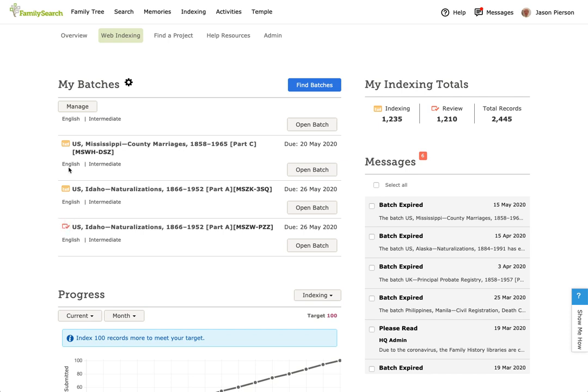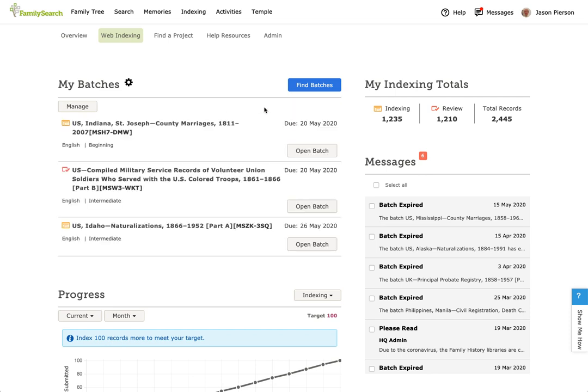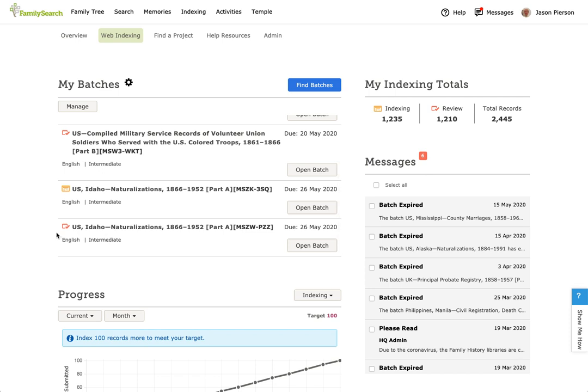You can tell the difference with these icons. The check mark on the red one is a review batch, and the orange icon is an indexing batch. You can click Manage if you want to return some of these batches. I'm going to come down here to my US Idaho review batch.